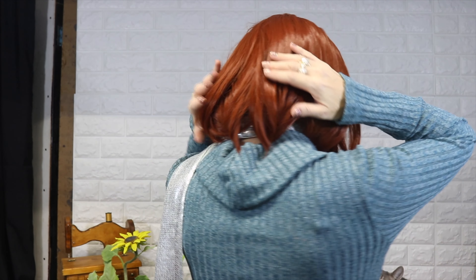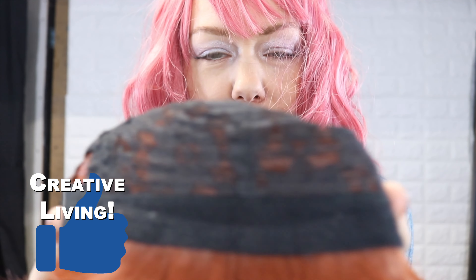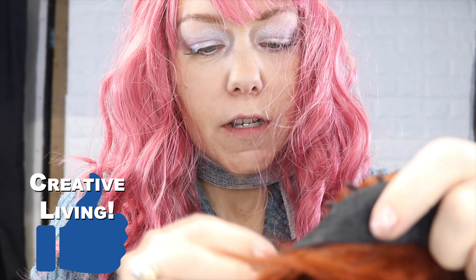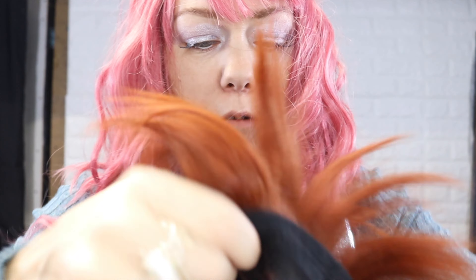This is wig number one, and I absolutely love it. It is one of my favorites. It has these cute little things that go right here. It's got the bangs, and then the back — it's like this cute little bob in the back. This wig along the front does not have any clips. It doesn't look like it has any clips throughout, which is fine with me. I don't use the clips.